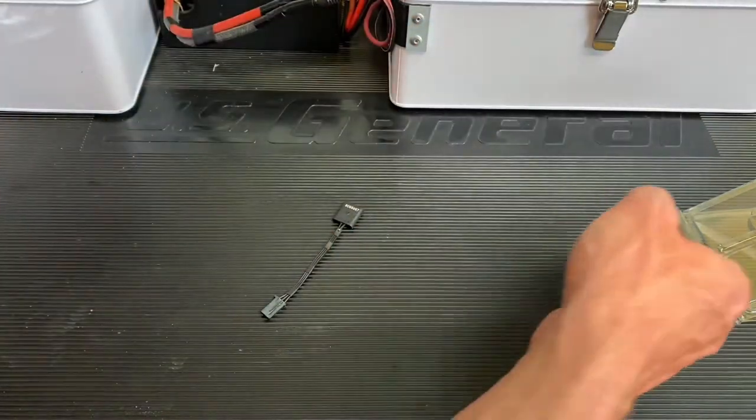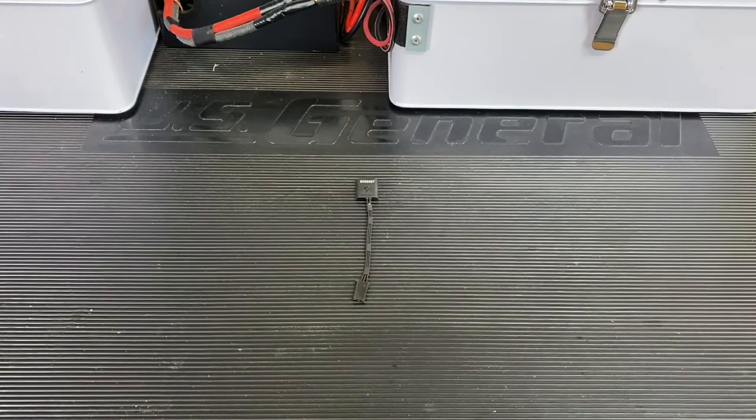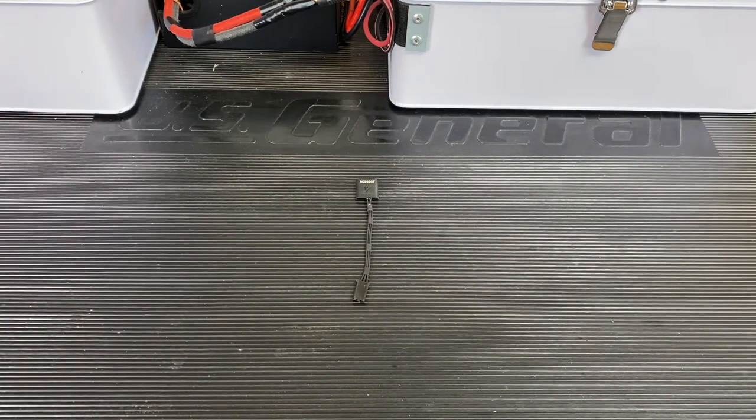Just being the smaller transponder, it's just a little bit nicer. Fits easier in a 1/10 scale car, or a 1/12 scale car — anything that's really small where you don't have much space.